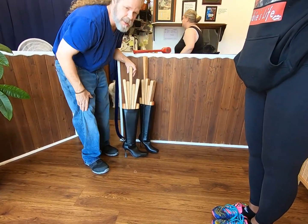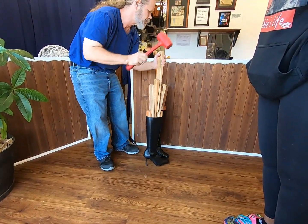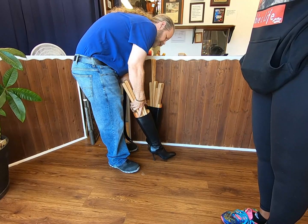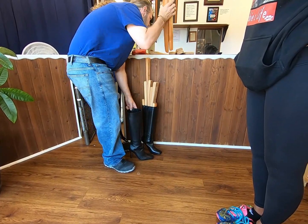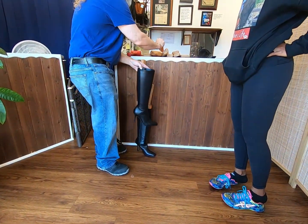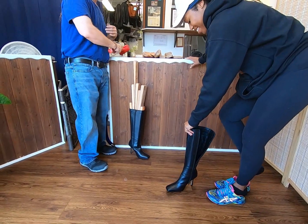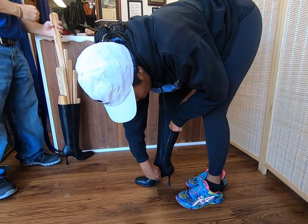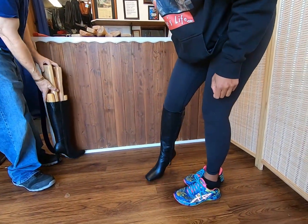The boots have set up for a week and we're going to go ahead and detree them and then try them on and see how they did. They came out of the trees really nice, which means the stretch held. Let's try them on. Oh wow — it might even come up a little bit more. It just slipped right up, and that was our first stretch — one stretch.